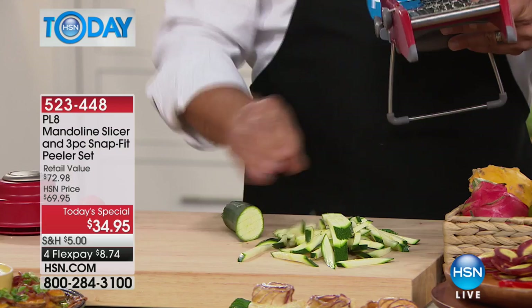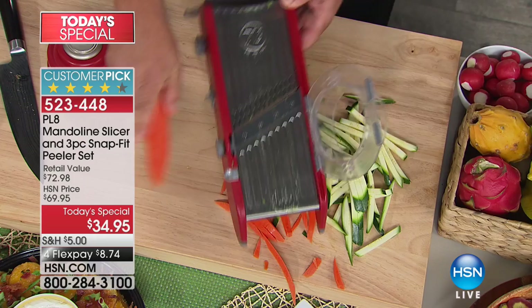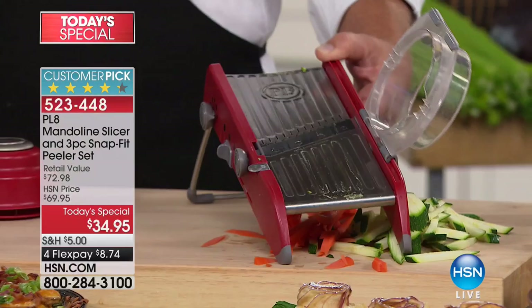You will amaze your friends and your family — they'll be like, how did you cut those so perfectly? None of them have to know. Actually, let them know because it's fun to use. It's called our PL8 mandolin slicer, it's our today's special. First time we've ever done it as a today's special at the lowest price ever. It is a huge customer pick on hsn.com — simple and fun to use.